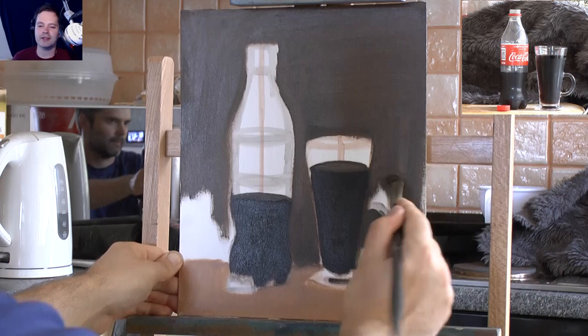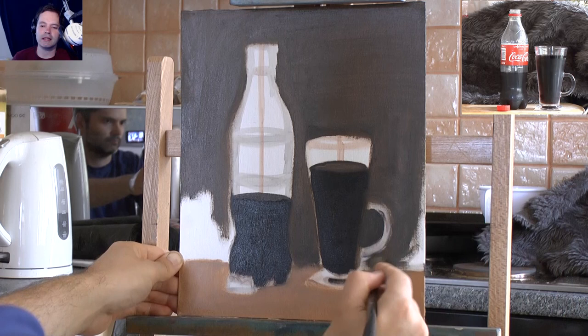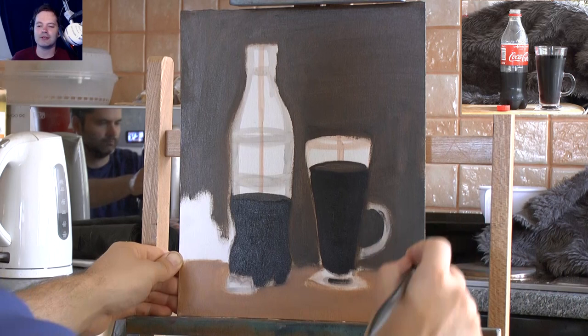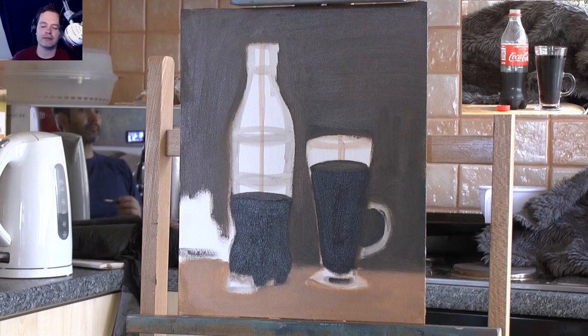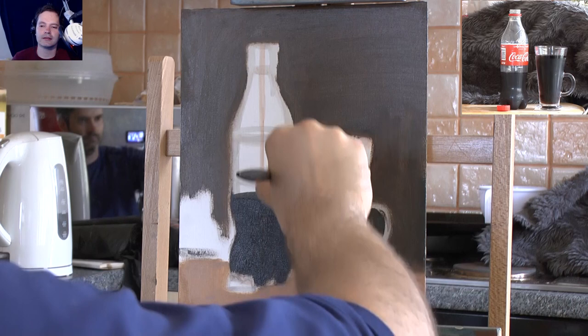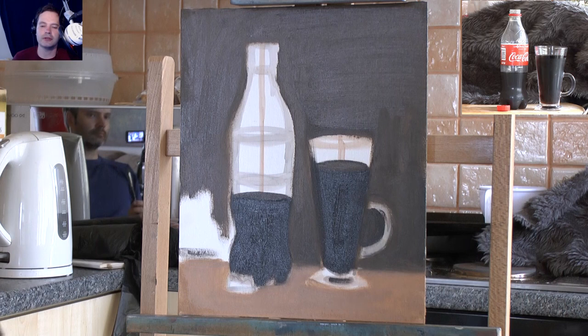I have to remind myself sometimes not to get too bogged down, because in the past when I tried to paint something like this I'd never get it done - I'd get so finicky. Sometimes you can talk yourself out of a painting, telling yourself it'll take too long or you'll never get it right. I never think like that anymore. I always think I'm going to enjoy myself and just get painting and see what happens.